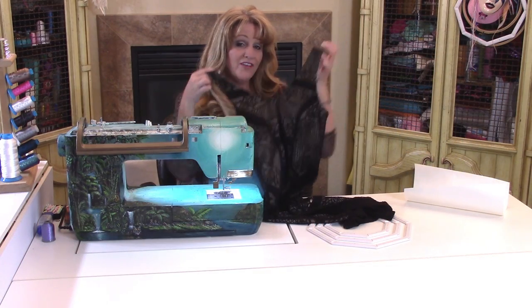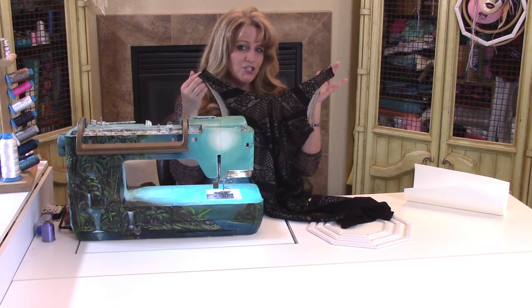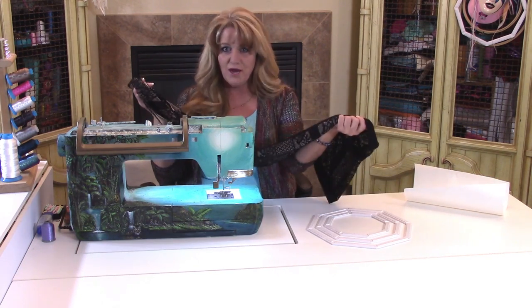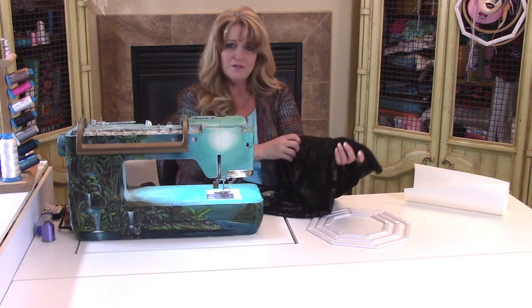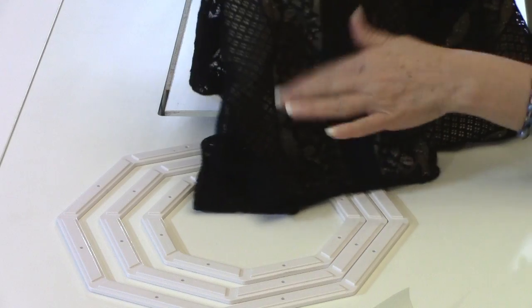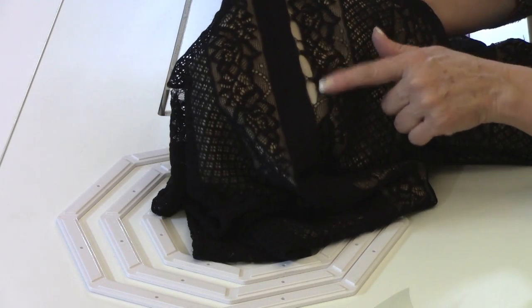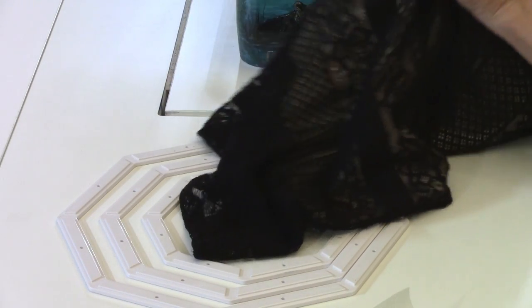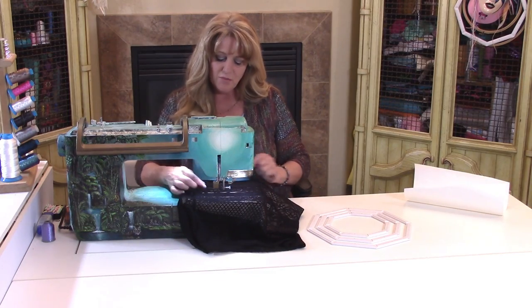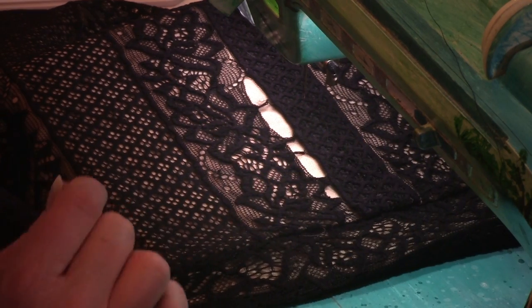I recently went shopping on the clearance rack and found this beautiful lace dress. As I was admiring the price tag, I realized there was a big area of damage on the actual garment itself. You can see this gap — these holes where the lace is broken apart — and this would seem nearly impossible to bring together without getting out the hand sewing needle.